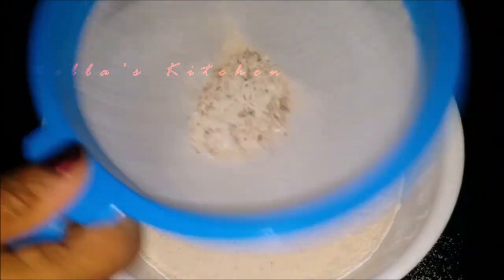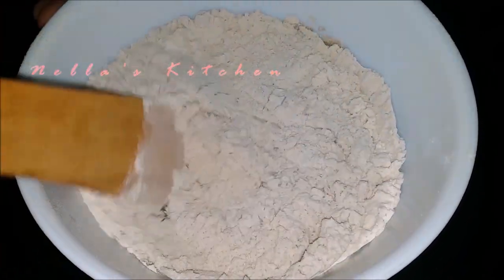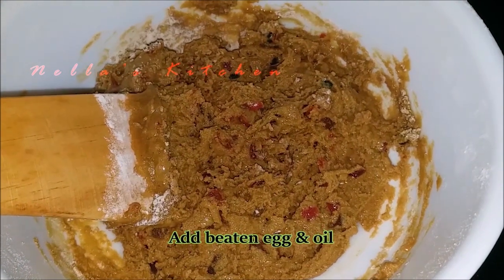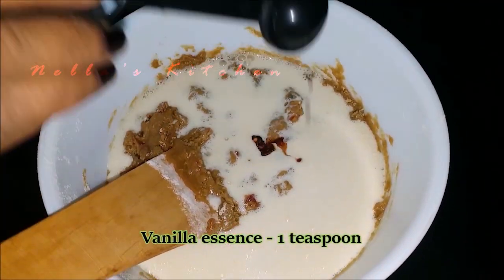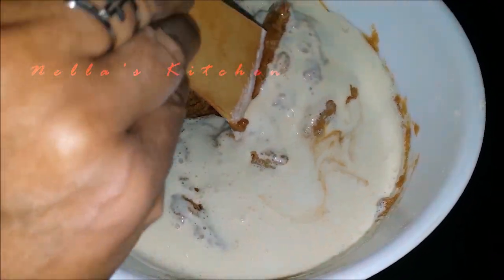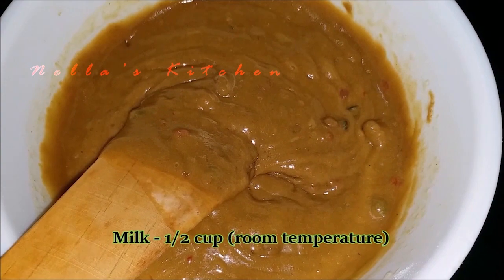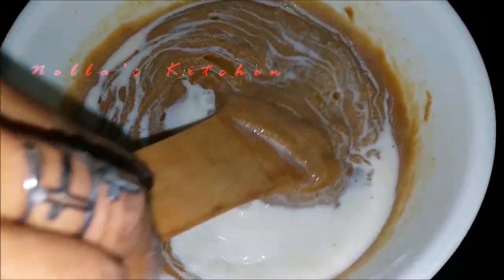Put the oil in the pot and mix it. Add 1 teaspoon of vanilla essence. Mix the batter mixture and add 2 cups at room temperature.